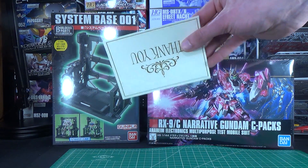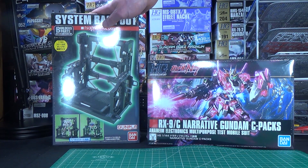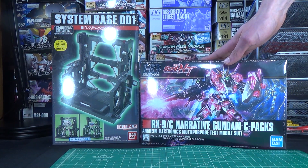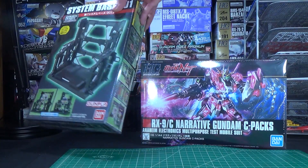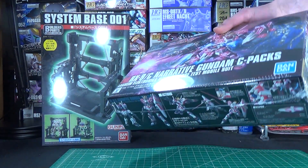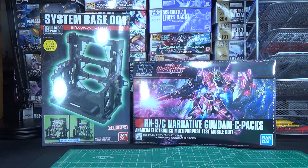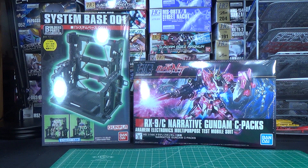And as usual, there is the little thank you note card included — says the same thing it always does. So what do I think of this month's box? I actually think it's pretty cool. The system base is always a nice addition to any collection, and the Narrative Gundam C-Packs is actually a kit I've been considering picking up. Value-wise, I would say this month's box was all right. I believe the system base is usually like a $10 to $12 add-on, and this kit I think is like $23, $24 roughly — so that's like $35, $36-ish worth of stuff. But as you've probably seen in previous months, the Abawaku boxes generally tend to fluctuate in value. Sometimes you get a really cool box, sometimes you get a slightly less cool box — if you look at the playlist I made of all the previous episodes of this series, you'll be able to get a pretty good idea for that.